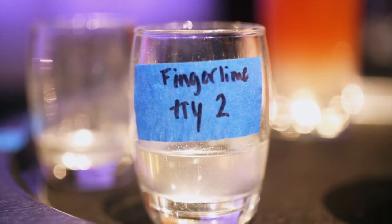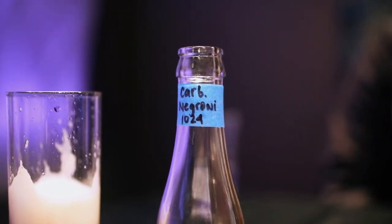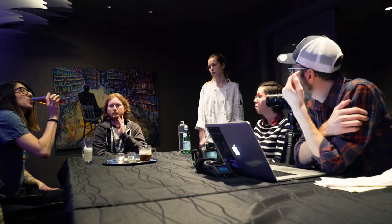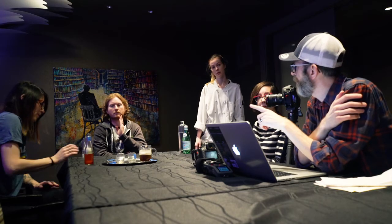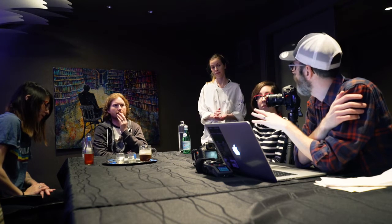I did not use the Citadel for this one. I used the Old Amsterdam, which was at 42 proof, and the Citadel was at 44, so it was the closest thing. Is this a single portion or the batch? Single. And there's an extra ounce of water in addition to chilling it with ice, right?